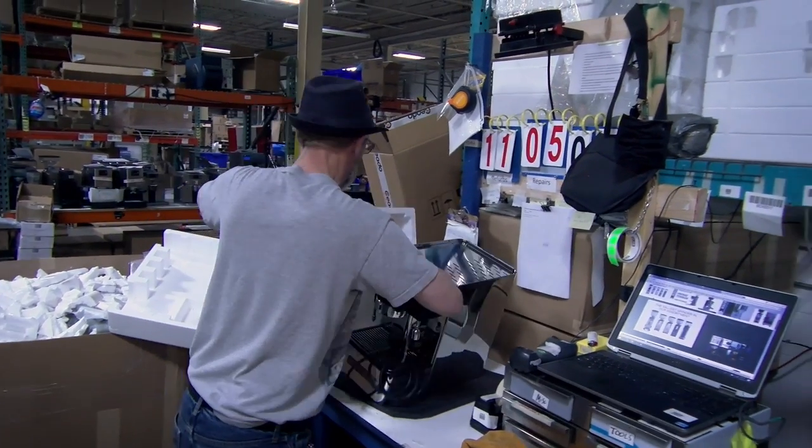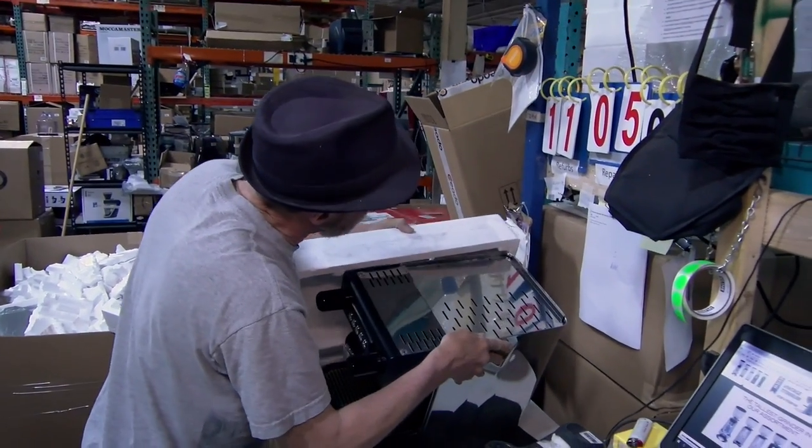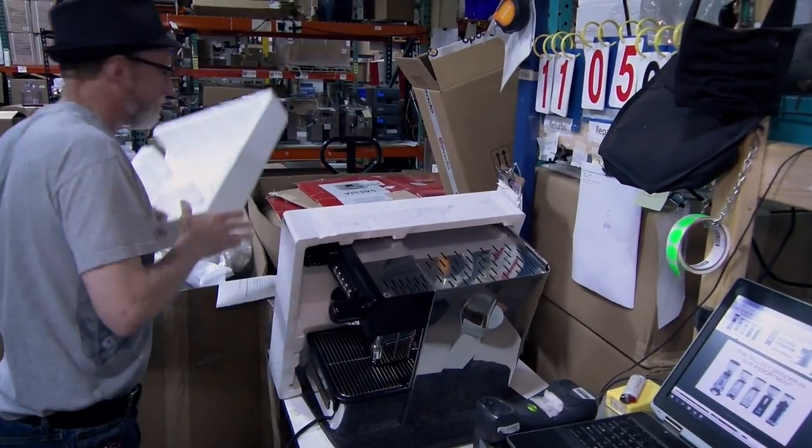For machines like the extra bar lever, pulser, control, or Brutus, we put them in the same packaging the factory uses — the same foam — and then we overbox them with more foam around them so they arrive in great shape. We take these machines, tear them down to nothing, descale everything, replace all the critical parts, put them back together, give them a thorough test, polish them up, make sure all the accessories are there, and then we send them out to you. Get a great value on these machines.